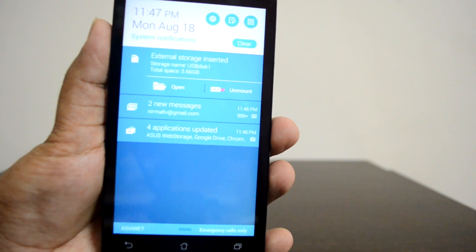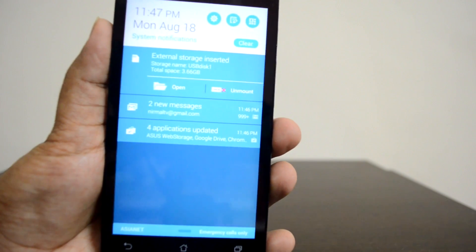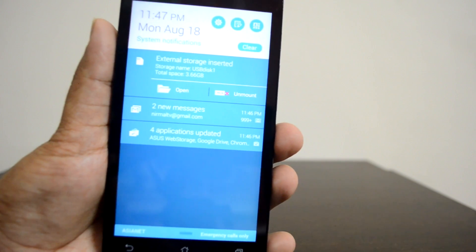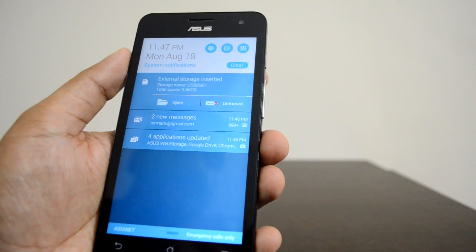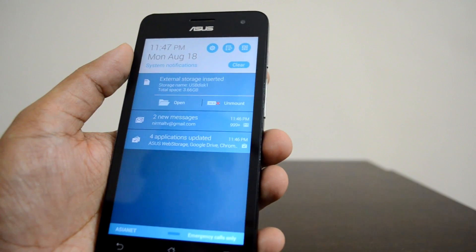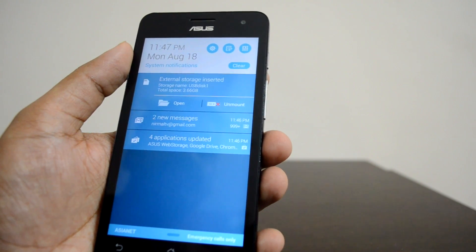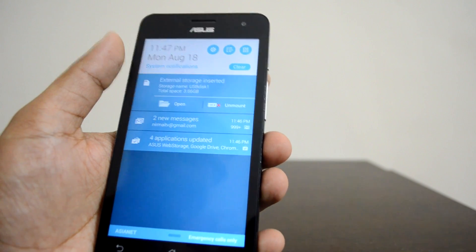You can now use the USB OTG functionality to access external drives. You can insert pen drives or micro SD cards, or other peripheral devices like a keyboard or mouse using this option. So you can access USB pen drives using this feature.